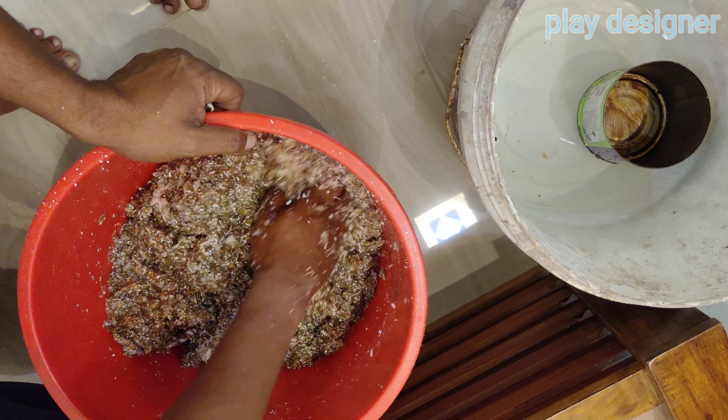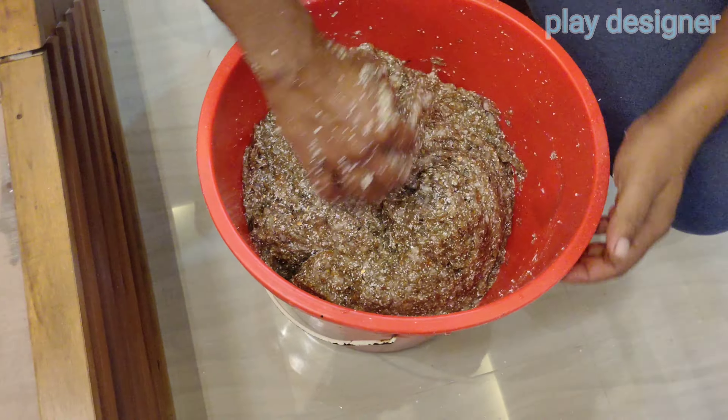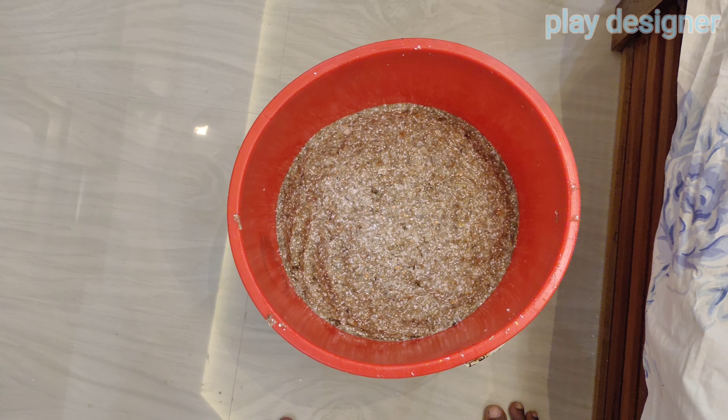1kg of Liquid Wallpaper is mixed with water based on 6 liters. Mixed for 3 hours.